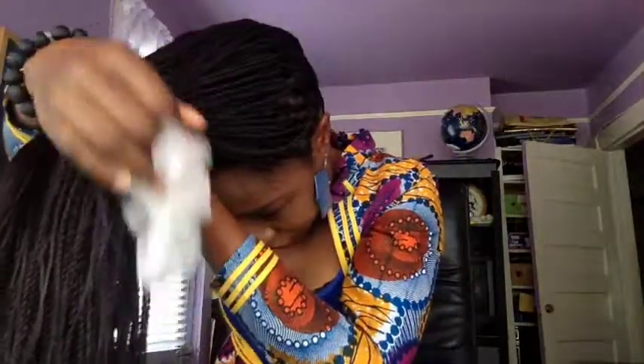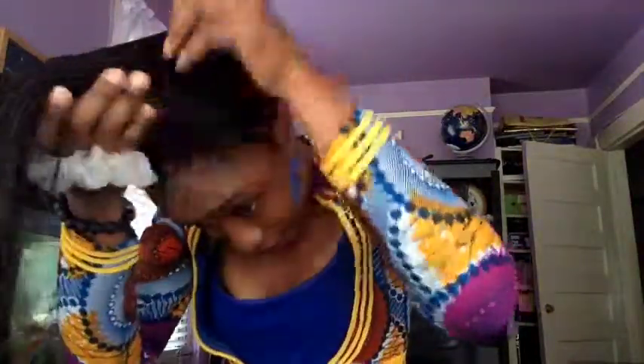My hair tie today is not really the best to do the work, so you can use any hair tie — a black one preferably. Just make sure that it's a thick hair tie, especially if your braids are really long or bigger.